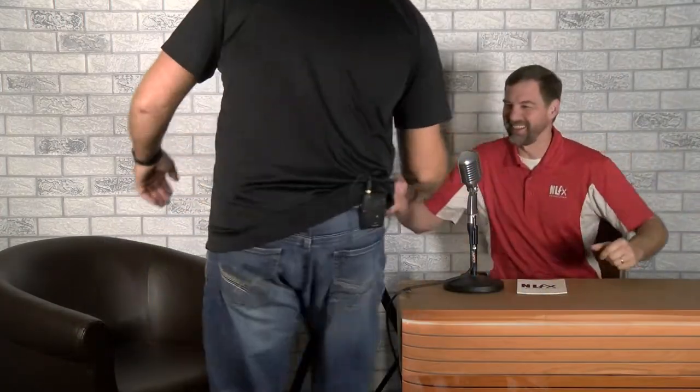Ladies and gentlemen, we've got a great show for you tonight. Our next guest from the great city of Buffalo, Mr. Paul Heyerdahl. Welcome to the first episode of whatever this is. We have some great questions for you today, Paul.